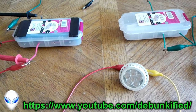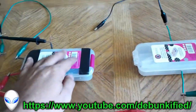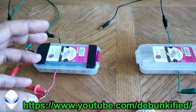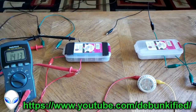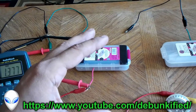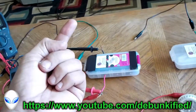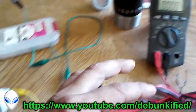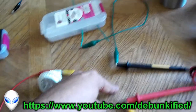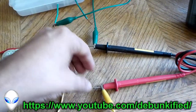Hey there YouTubers, Debunkified here. In this video I've separated the circuitry into two separate parts so you can see more clearly what's going on. The first issue I want to address is that it would be easy to think there are two circuits running off one power source. If you were to take one circuit and completely load it down onto a meter — the biggest possible load — since there's no resistance you'd be pulling the voltage all the way down to zero.